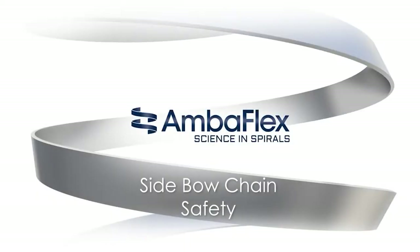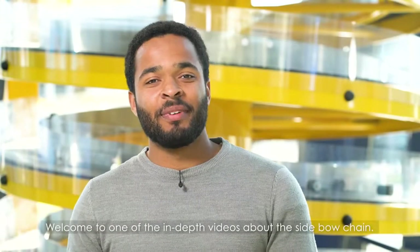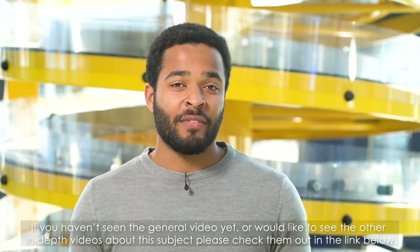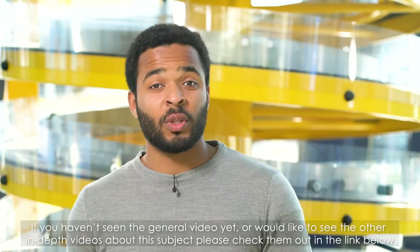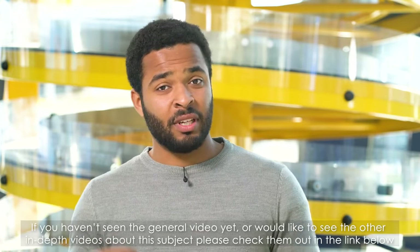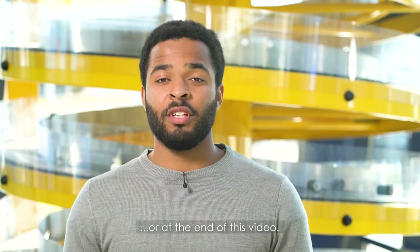You're watching Tech Facts, a short introduction to spiral conveying technology. Welcome to one of the in-depth videos about the sidebar chain. If you haven't seen the general video yet, or would like to see other in-depth videos about the subject, please check them out in the link below or at the end of the video.